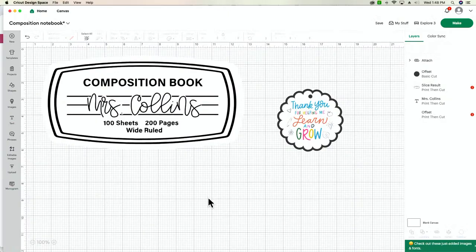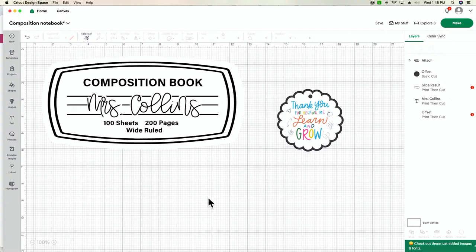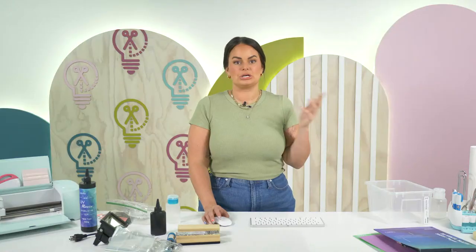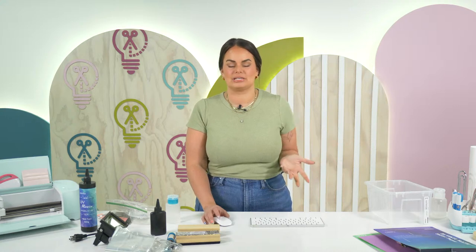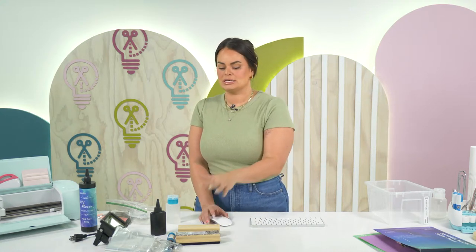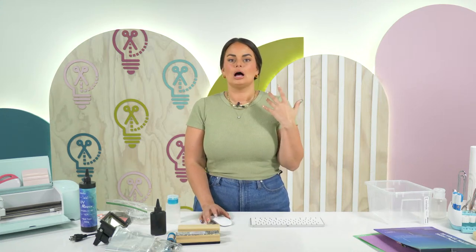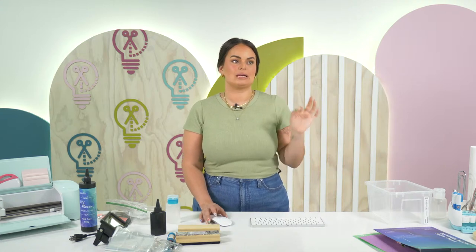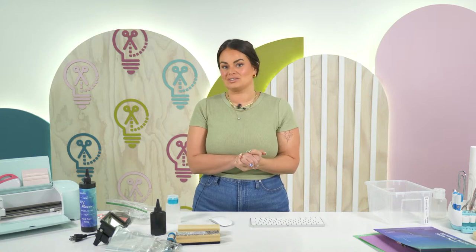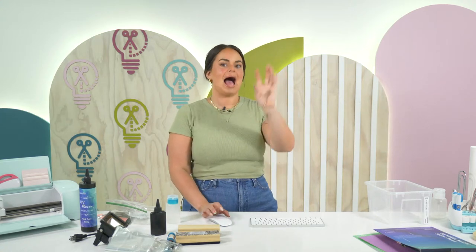Kristen notes the UV light and torch links go to Amazon but not to the actual product — we'll get that fixed. Denise asks: can I use regular resin? If you're familiar with regular resin, you absolutely can — it's just going to take longer to cure. UV resin is a lot more user-friendly for hobby crafters, and it doesn't have the chemical fumes that regular two-part A/B resin has. That's why we stick to UV resin.